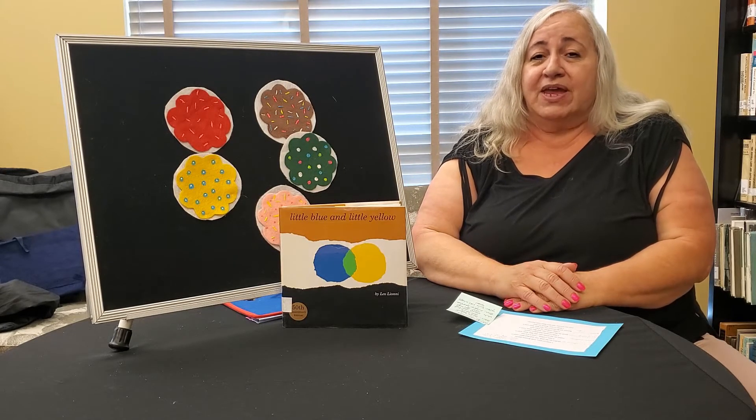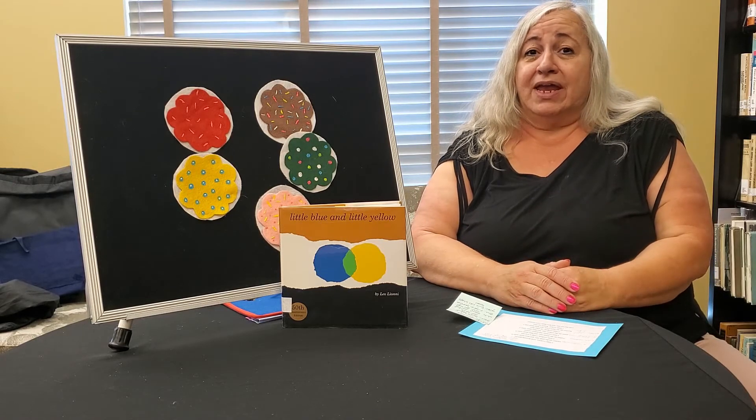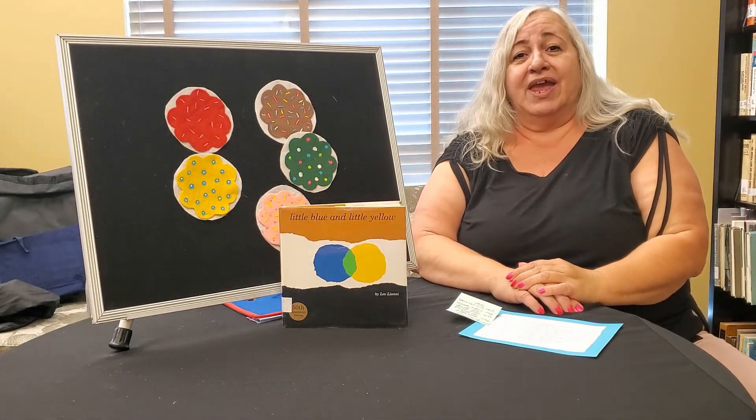If your clothes have any blue, any blue, are you wearing blue? If your clothes have any blue, put your finger on your shoe. If your clothes have any blue, any blue.